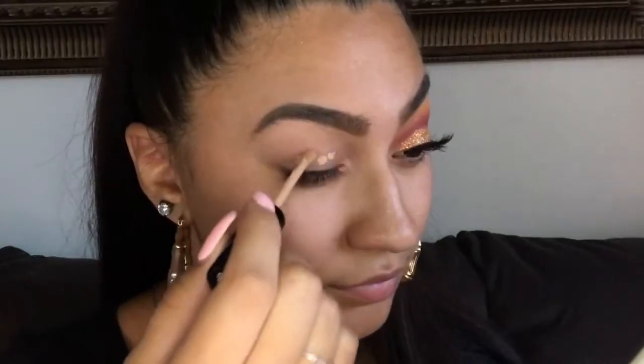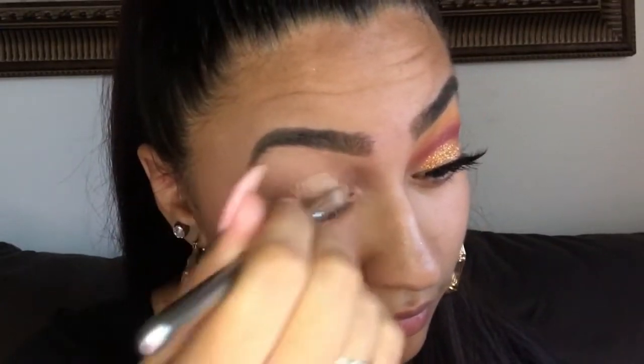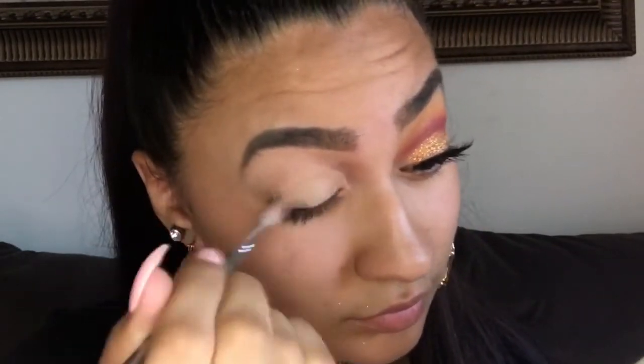The first thing we're going to do is conceal our eyelids. I'm using the NYX HD Studio Photogenic Concealer. Once you're done concealing your eyelids, take a loose powder — I'm using the Airsprung Loose Face Powder in the color Naturally Natural — and apply it with the same brush.